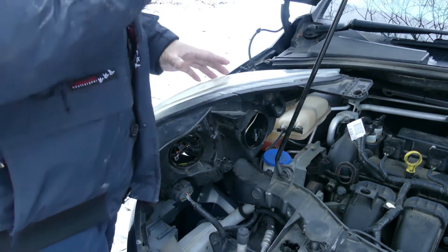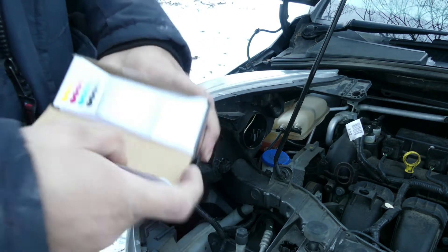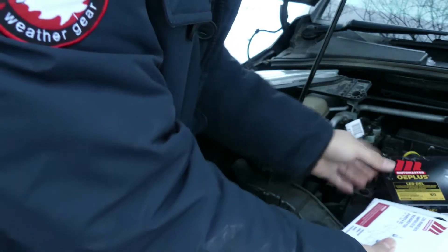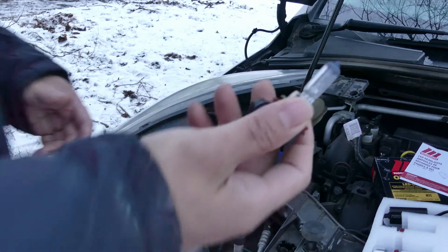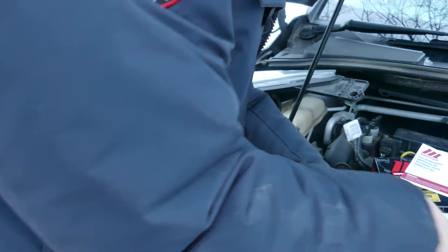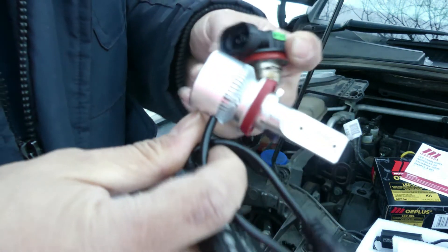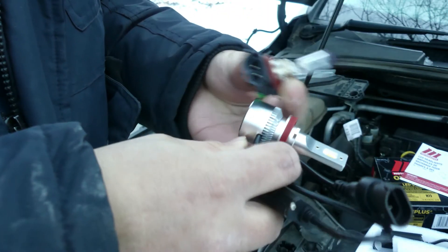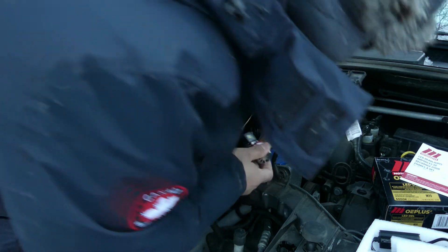So we already removed the bulb. We're using this LED light. Let's compare this bulb — okay, they look the same... wait, it's different. It's different, it's different. I'll just connect it as it is — it's different.